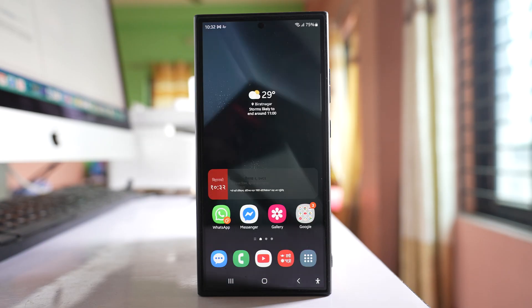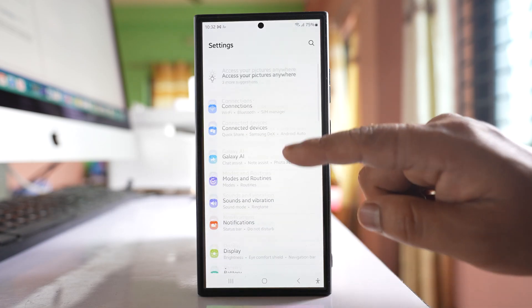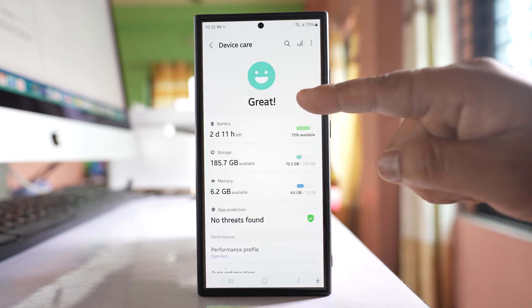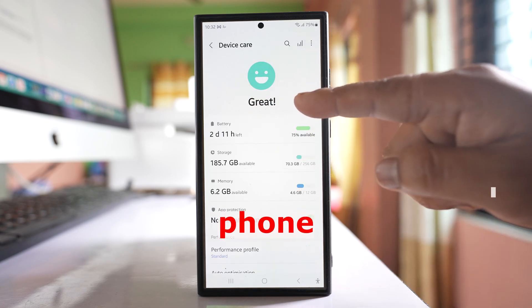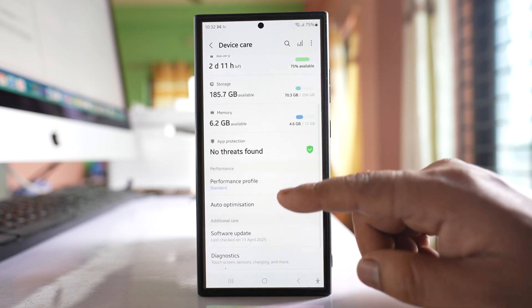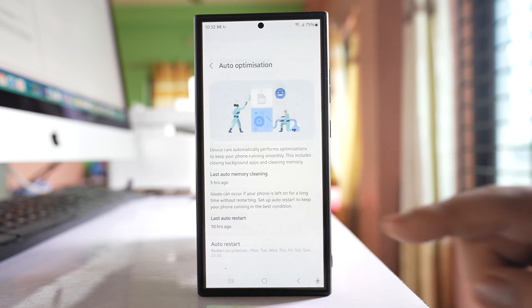Now for the bonus tip I use to keep my phone always in good condition — enable Auto Optimization. Go to Settings, scroll down, and go to Device Care. If you get the option to optimize your phone, tap it. For me my phone is already optimized. Then tap on Auto Optimization.